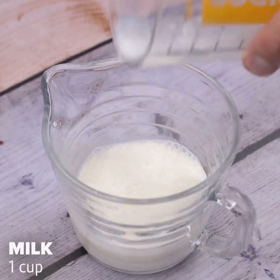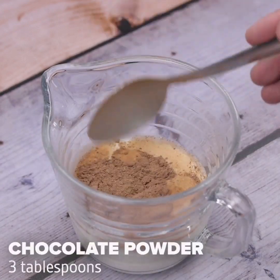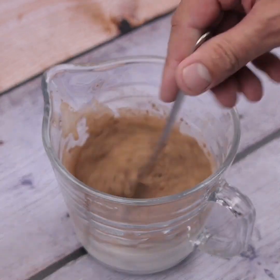Meanwhile, I will add a cup of milk and 3 tablespoons of chocolate powder in a container, and I will stir very well until it is diluted in the milk.